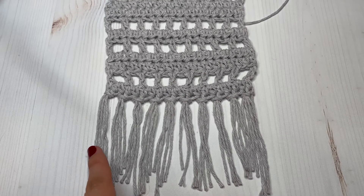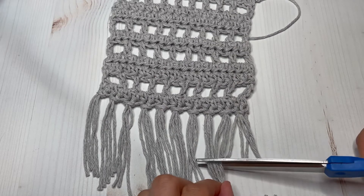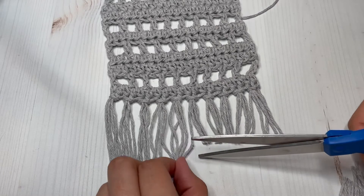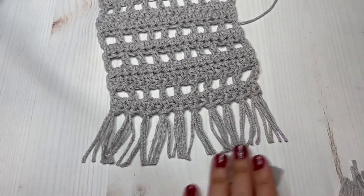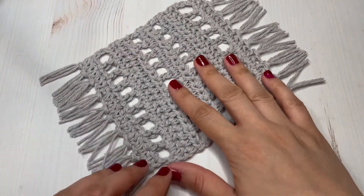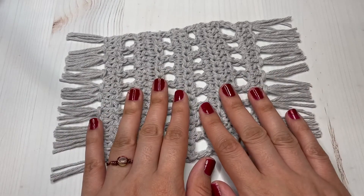Here's one side completed. Now I'm just going to grab my scissors and cut the fringe as long as I want - however you feel looks good, just cut it and try to make it straight. Repeat the same for the second side of your mug rug, trim your fringe, and you should be all done with this boho mug rug! Here's the finished work. Thank you guys so much for watching - don't forget to subscribe to my channel, give it a thumbs up if you enjoyed, and I'll see you on my next tutorial. Bye!